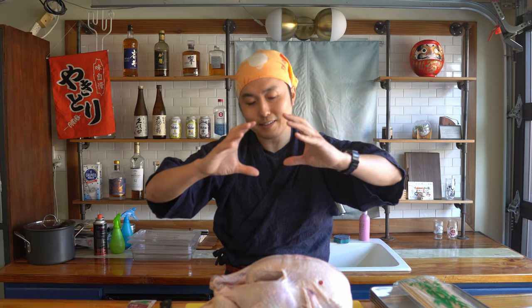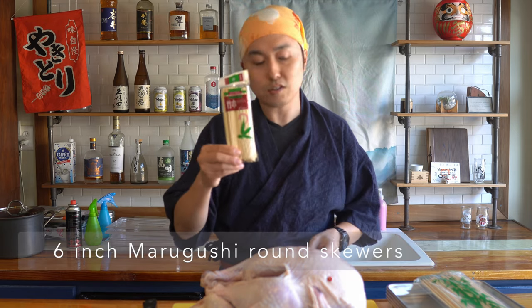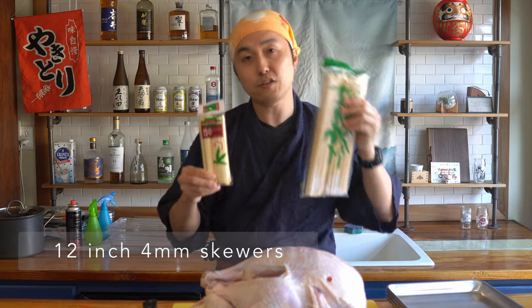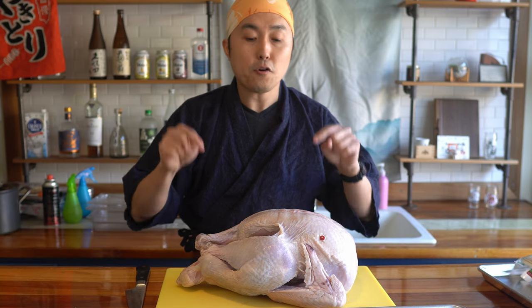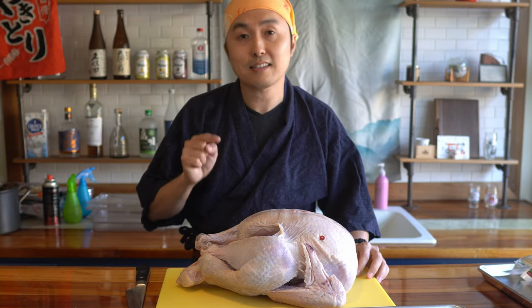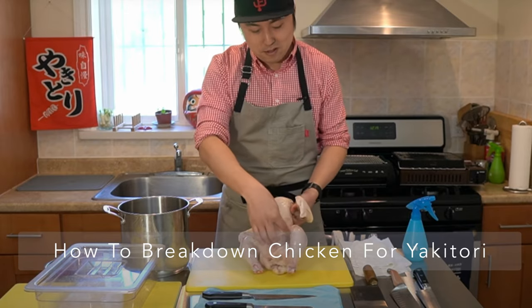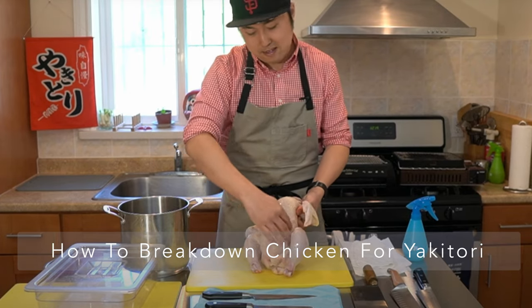For typical yakitori, I'm using chicken that's about maybe 3.5 to 4.5 pounds, so maybe about this size. Now for turkey, even this young turkey is 14 pounds. And there's even larger turkeys — 20, 25, 30-pound turkeys. For yakitori we're basically using these small skewers, but because this turkey is so big, including the oysters which are gonna be really big, I'm gonna change it up and use these larger skewers. For this turkey I'm gonna do the exact same steps I use for breaking down chicken — make sure to watch my chicken breakdown video for detail step by step on that.